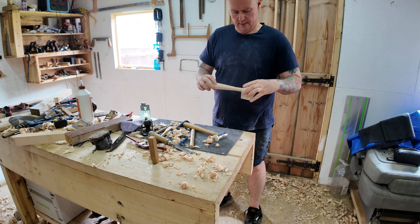I gave everything a sanding over just to make sure it was nice and smooth and felt comfortable in the hands. Then I added some glue, got the handle seated, and got it wedged up.